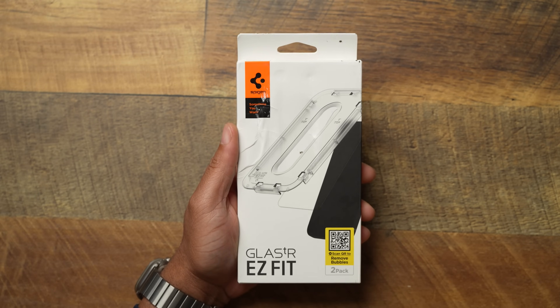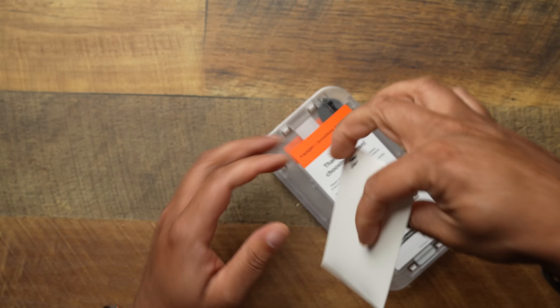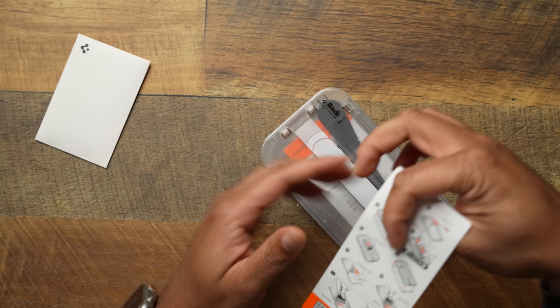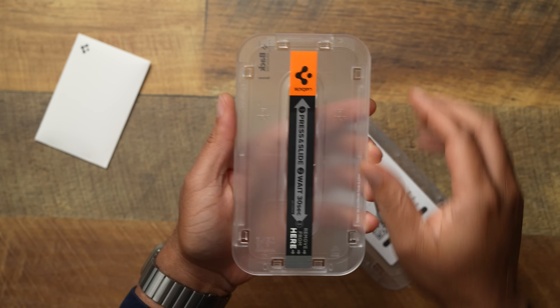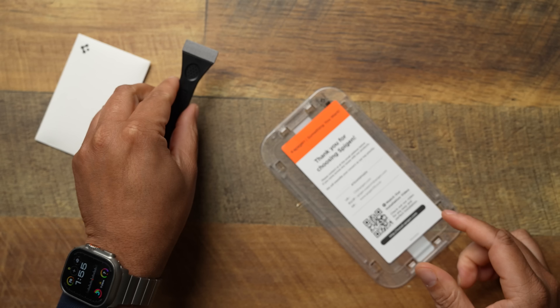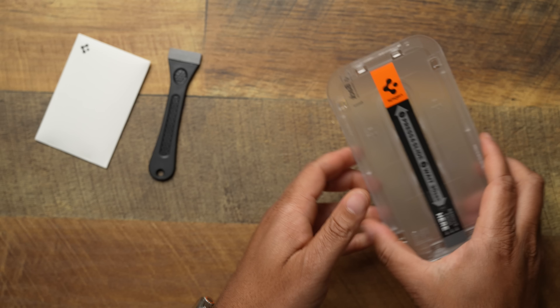This is the Spigen Glass TR Easy Fit — a two-pack, super easy to get into. Let's check what's in the packaging. You'll get a little package with stickers, wipes, and stuff like that. You get instructions, so if you're a newbie just follow along. You get two screen protectors that come with a tray for easy installation. And you get a little squeegee brush — I like this because it gives you more leverage to push bubbles out if you have any.